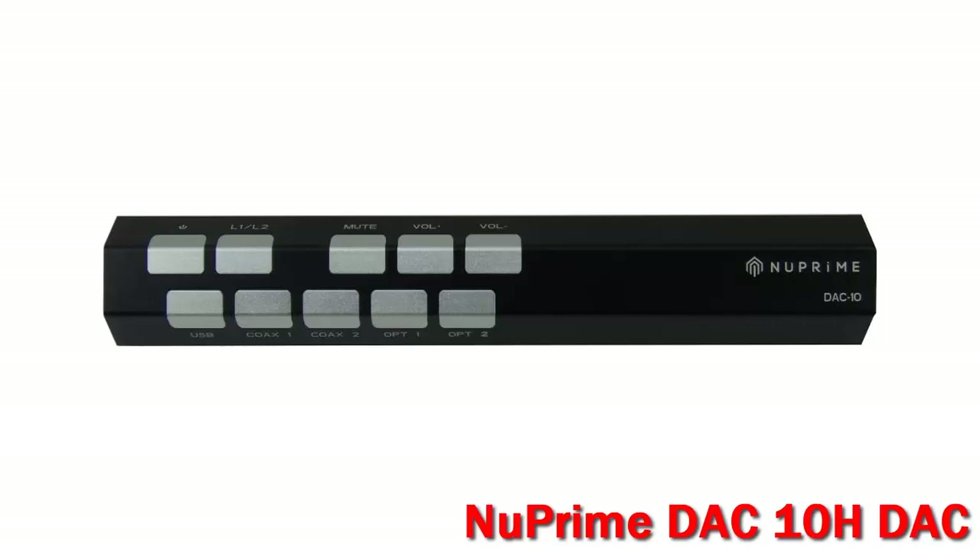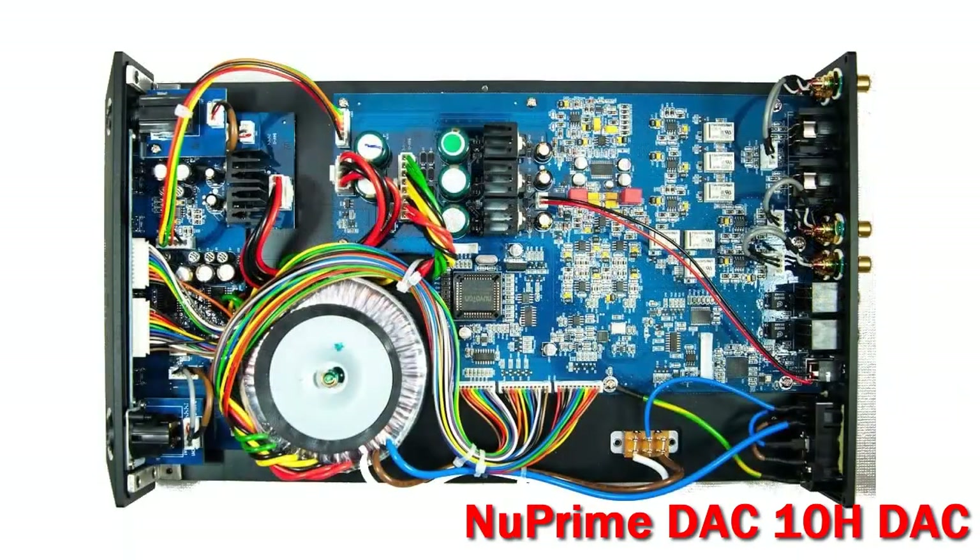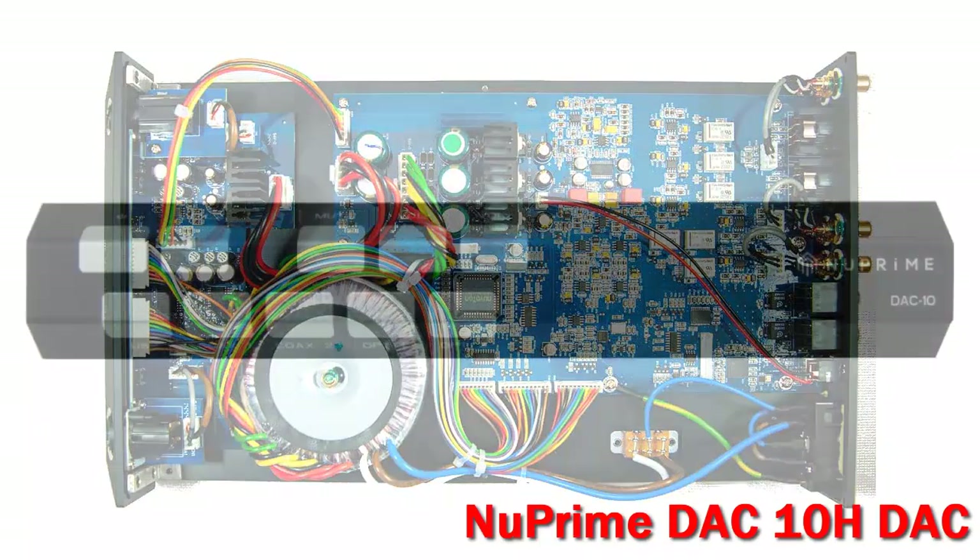The DAC section is built around the Sabre Reference ES9018 32-bit DAC chip. According to Nuprime, this DAC chip can deliver 135 dB signal-to-noise with minus 120 dB total harmonic distortion levels.